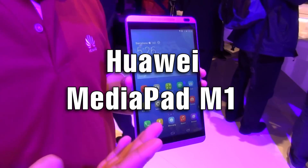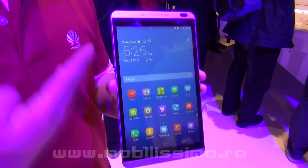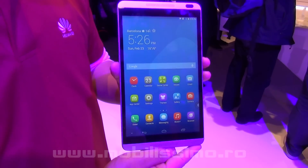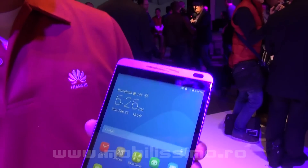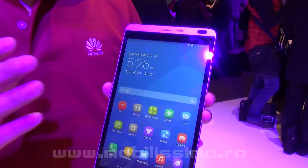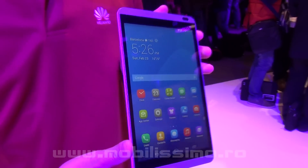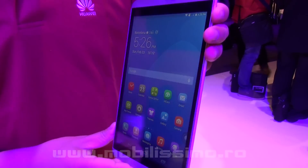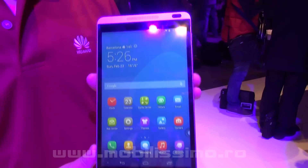This is the Huawei MediaPad M1, our eight-inch device. It has dual speakers on the top and front. It also incorporates an HD IPS display, so the viewing angles are very good. The resolution is 1200 by 800.